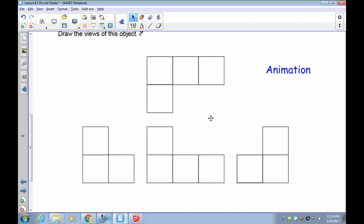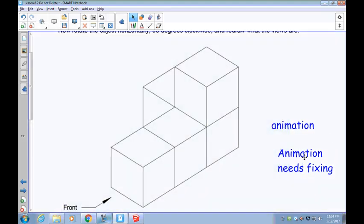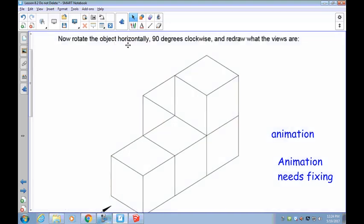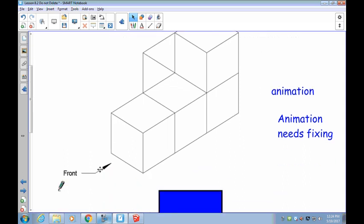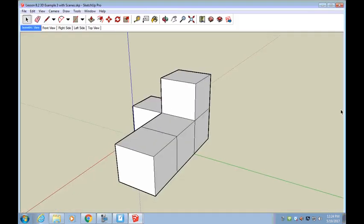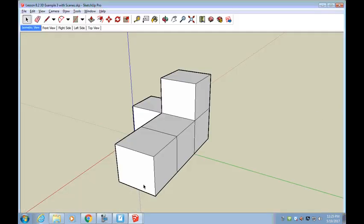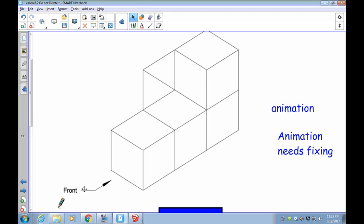Now let's do the next part. Rotate the object horizontally 90 degrees clockwise and redraw what the views are. Your first job is to create this object — this is your front. This is what you should have drawn, and it tells you that this is your front view, so normally this would be your front view right here.